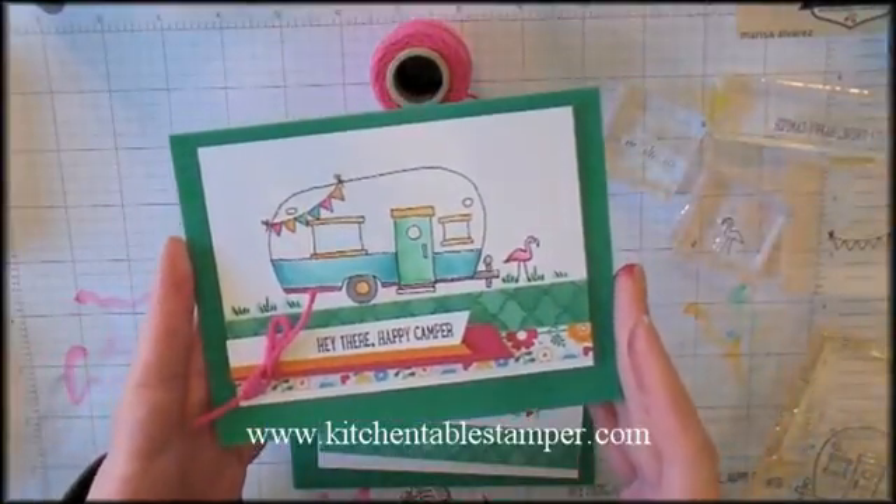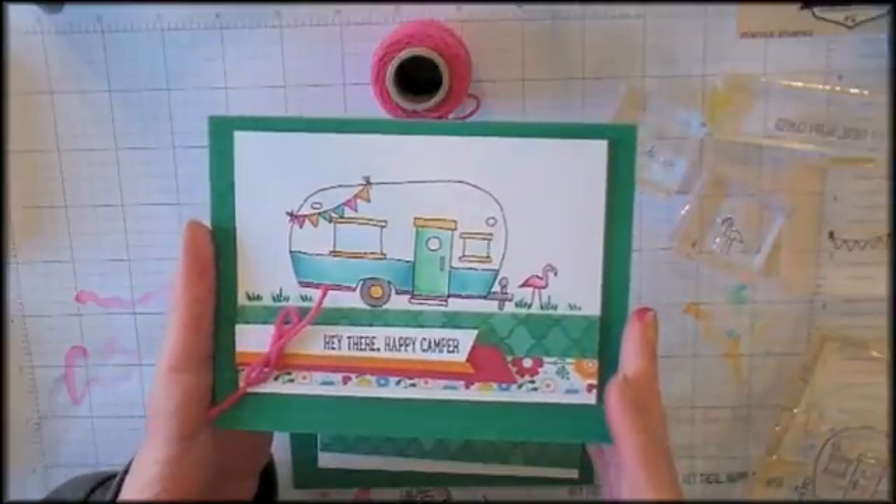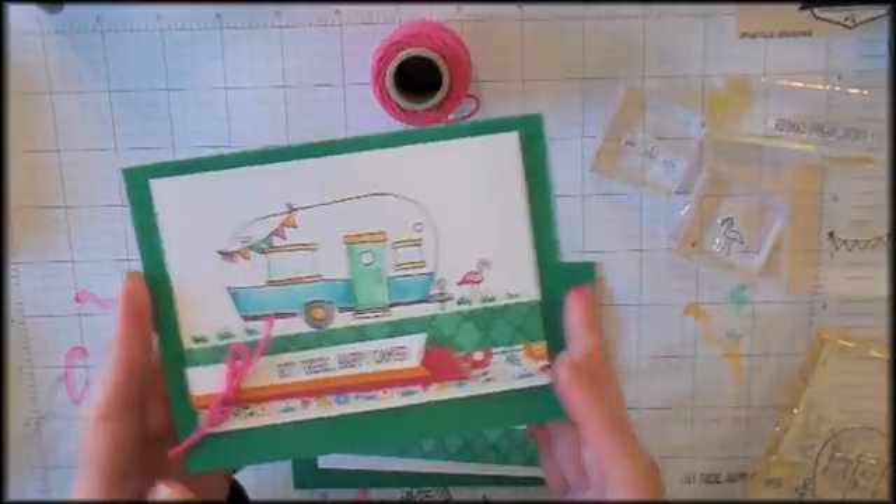Hey guys, Marissa at KitchentableStamper.com. I want to run you through making this cute little note card featuring Stampin' Up's Glamper Greetings from the Holiday Catalog.